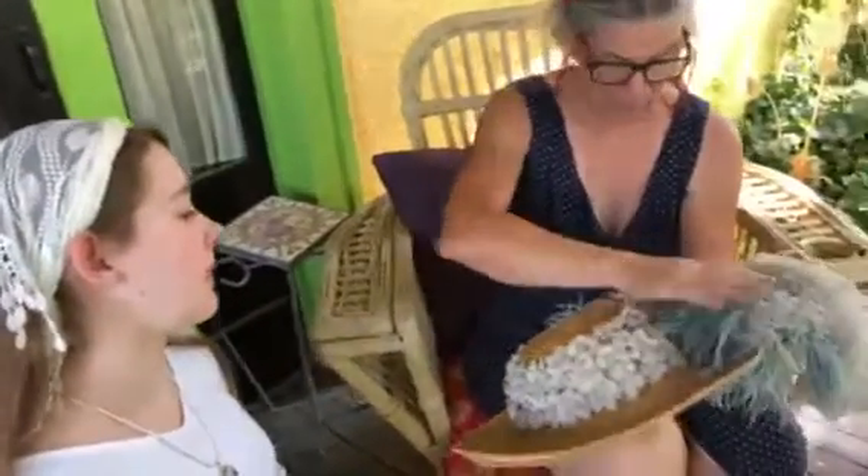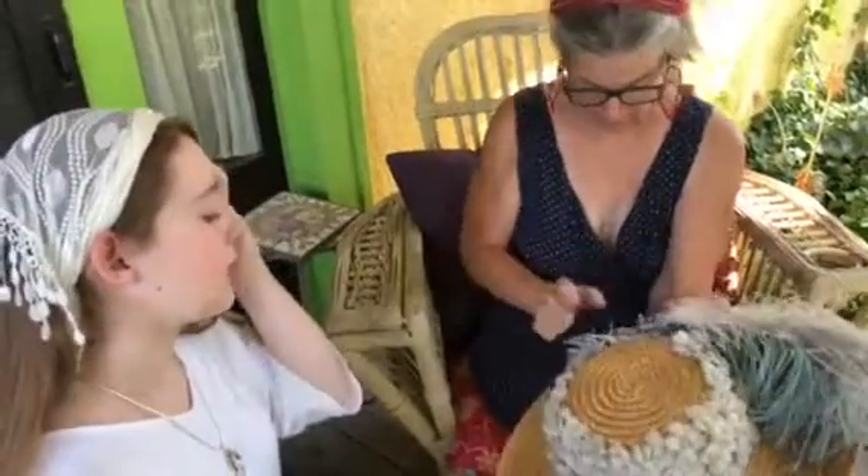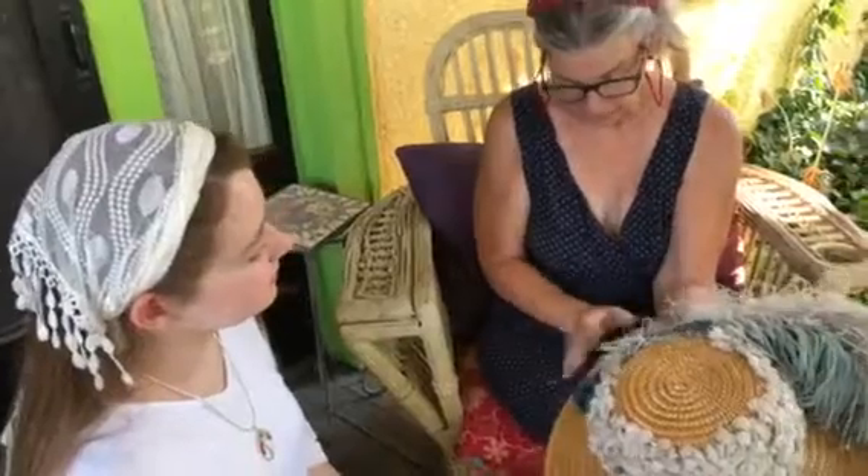We added vintage feathers. This is vintage and we added this.